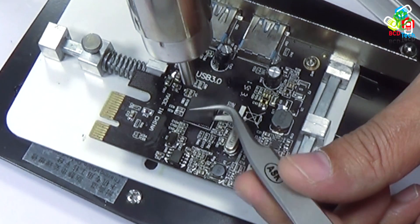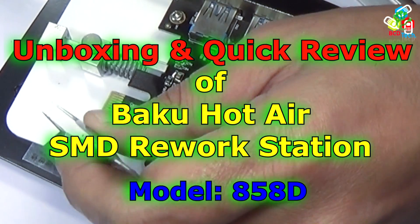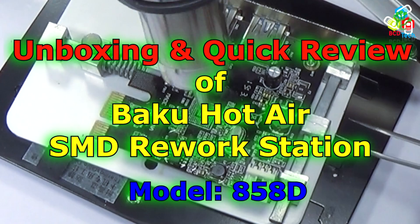Hello friends, here Dr. BC and today in this video episode I am going to show you the unboxing and quick review of a Bako 858D SMD hot air rework station.